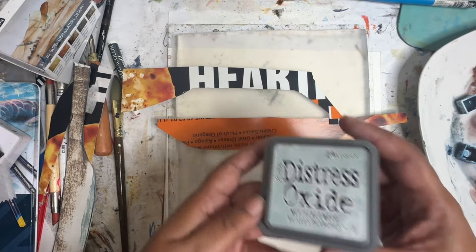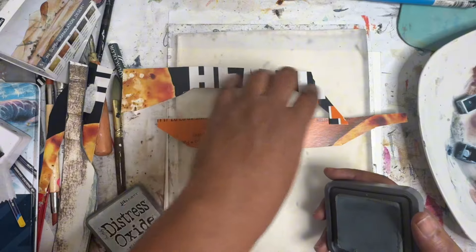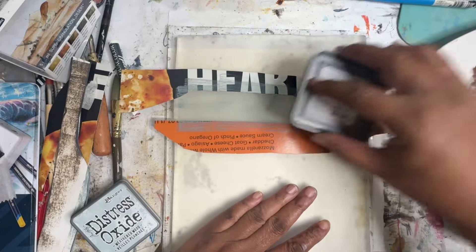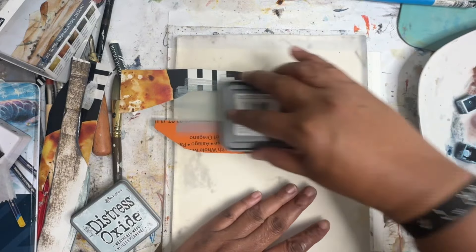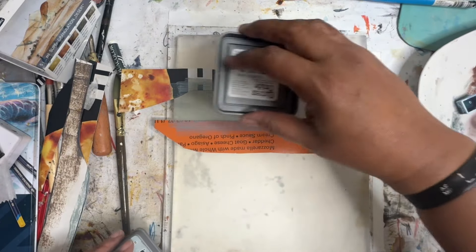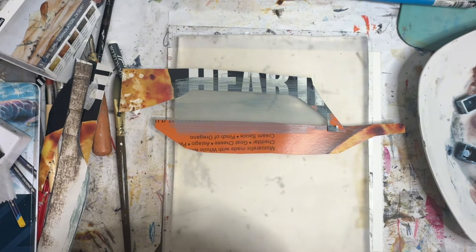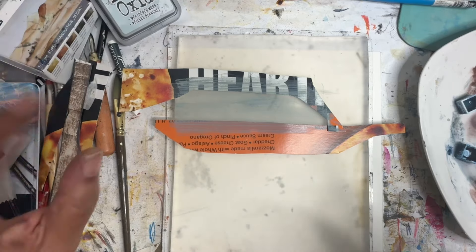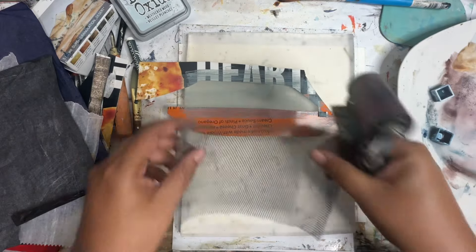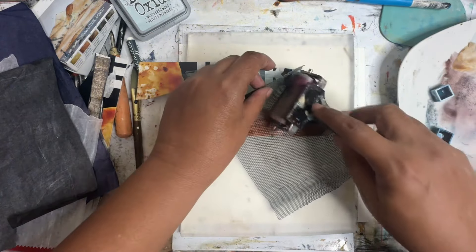I'm going to start off with the Weathered Wood Distressed Oxide ink pad. These are pizza box masks that I put down here. I'm just going to put some of this out. I've been using these pizza boxes because I have a lot of them, and it's a more eco way than using a different paper mask all the time.